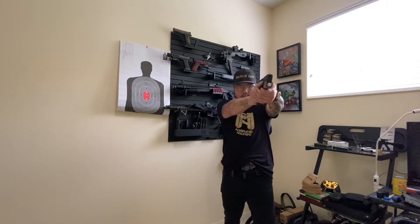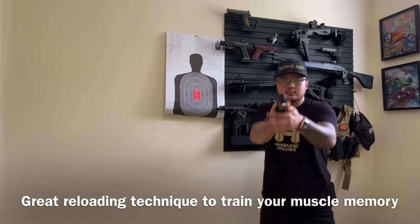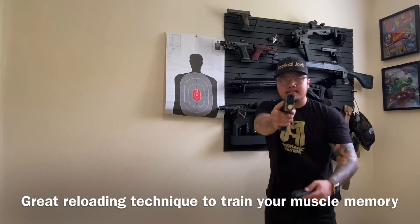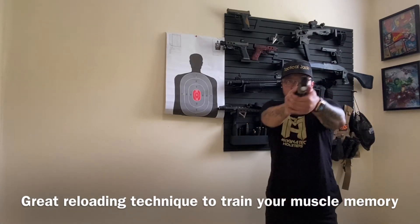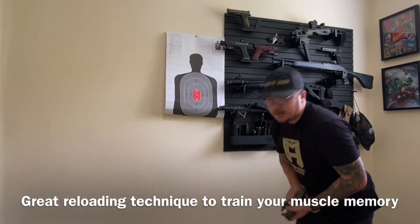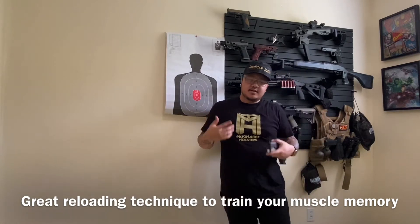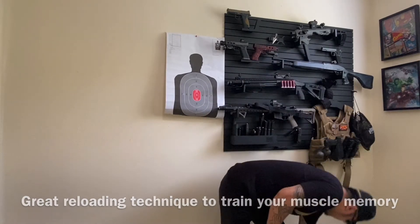Let's go through. Draw. Reload. See that? I did this a lot. It's fun, guys — make it fun, but be serious about it. Hope you guys enjoyed today's video. If you did, smash that like button, give me a thumbs up, and share this video so that way all your friends and family who are new gun owners and want to learn more or just want to get a little bit more practice can see it.